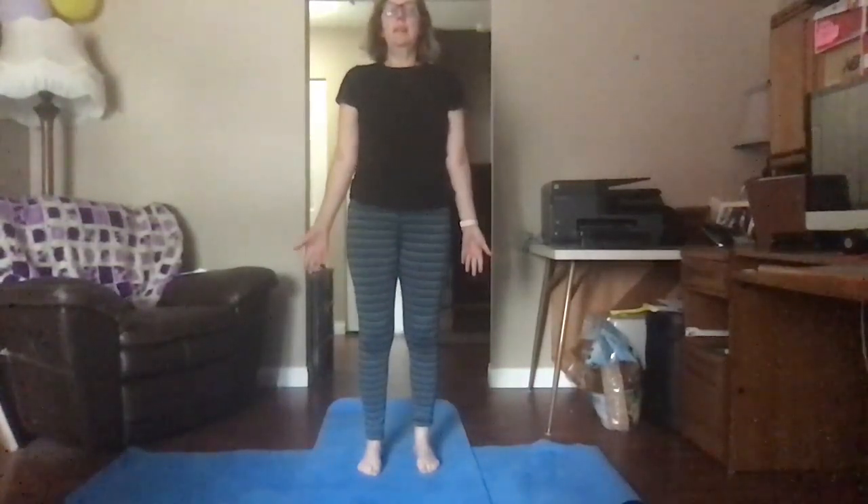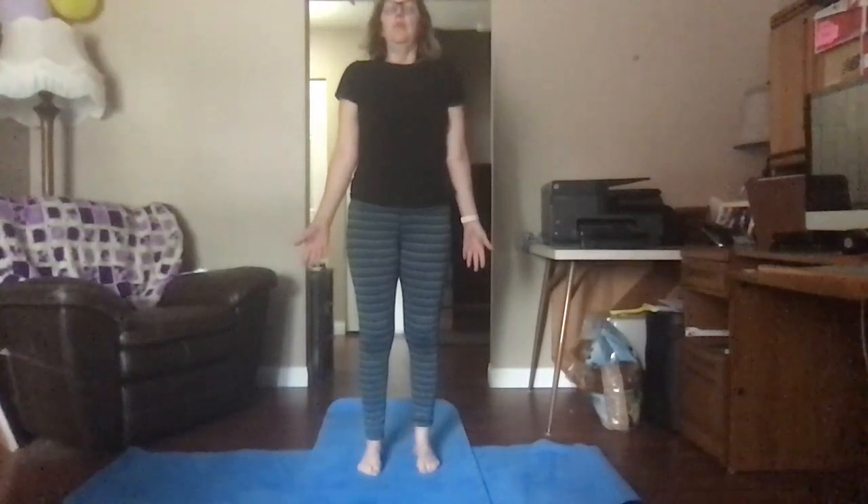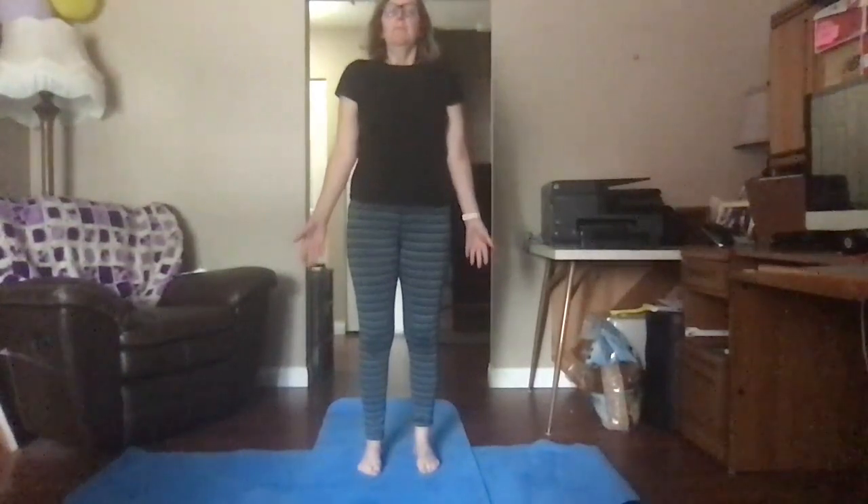Close your eyes. Take a deep breath in through your nose and let it out slowly. Do that again — deep breath in and let it out slowly.